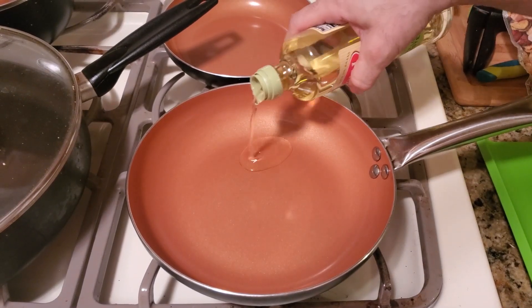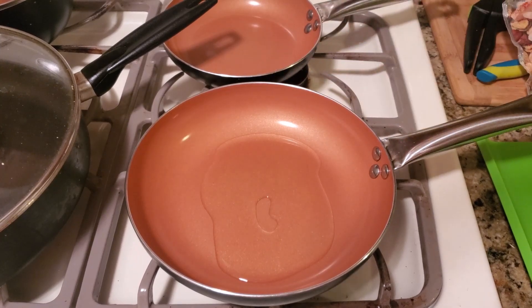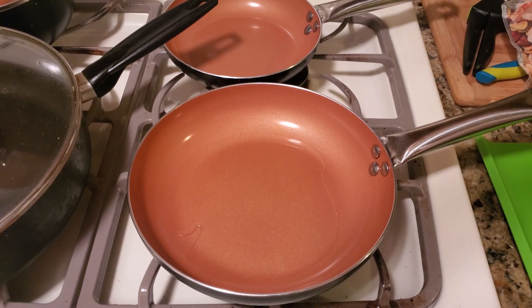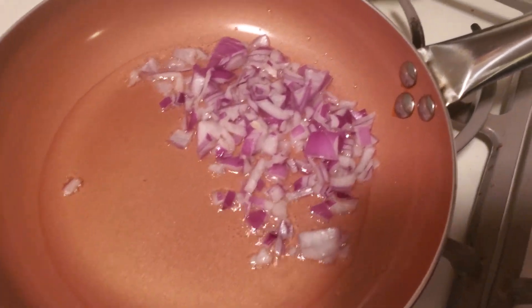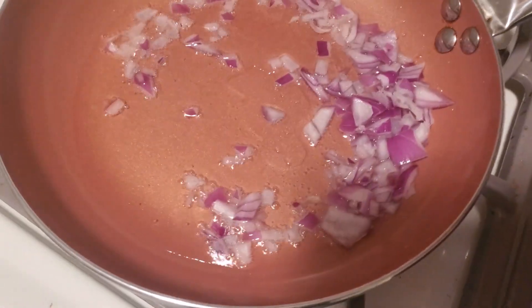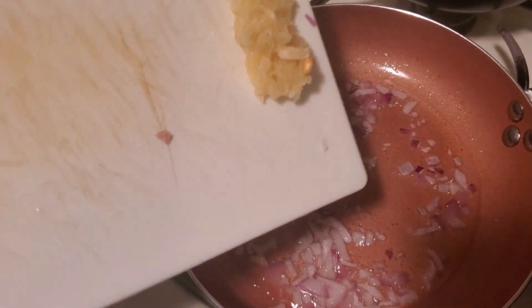Put in a decent amount of olive oil and make sure the pan is coated. Throw the onion in there — it's about a quarter of an onion — and just move that around and cook the onion to the preference of your choice.